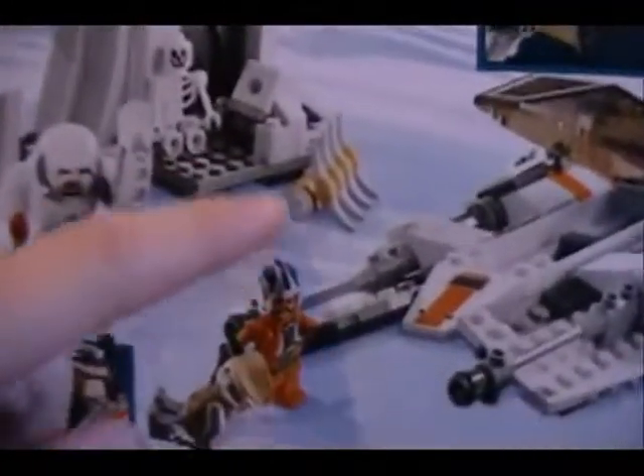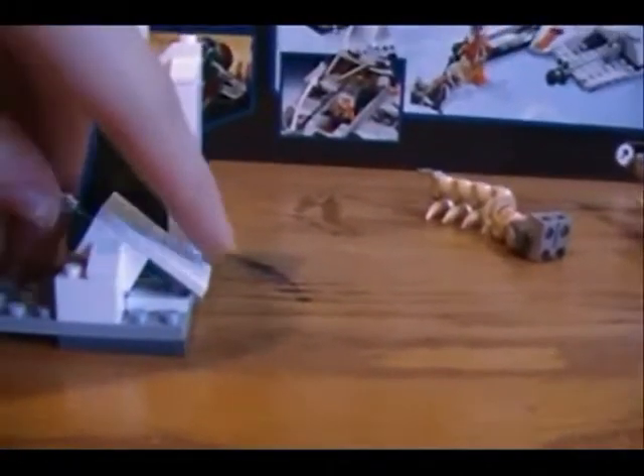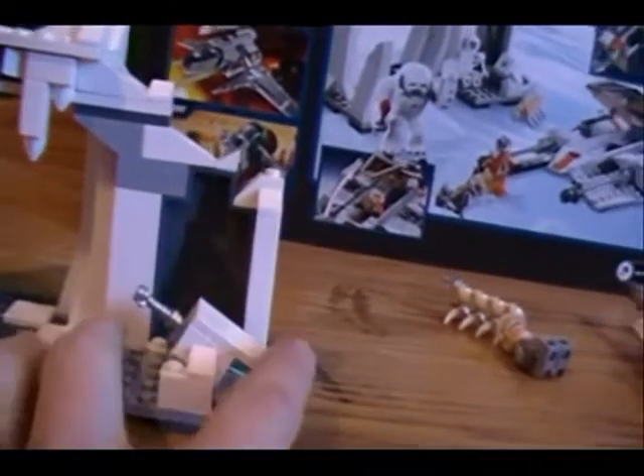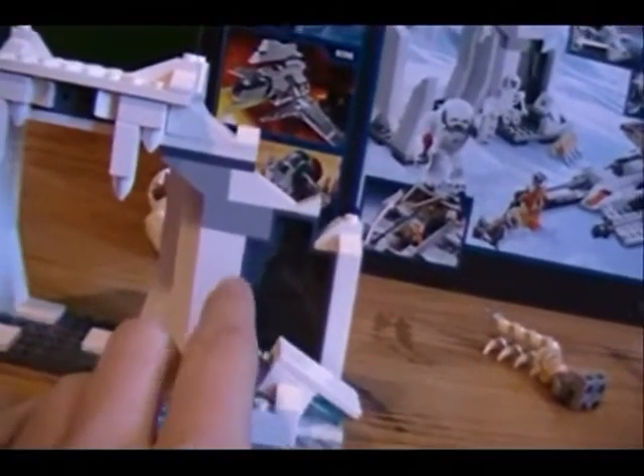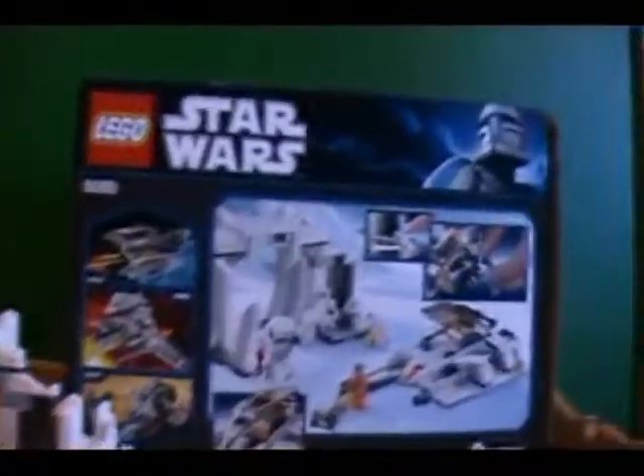Oh — no wonder the lightsaber thing didn't work. I had the piece in the wrong place. Let me see if I can fix that. That would have been nice to know a while ago. Okay, piece goes there — now we'll see if it works, but I'm not going to guarantee anything. Let's see if I can get it to launch. There it launched a little bit. Anyway, that's about it.